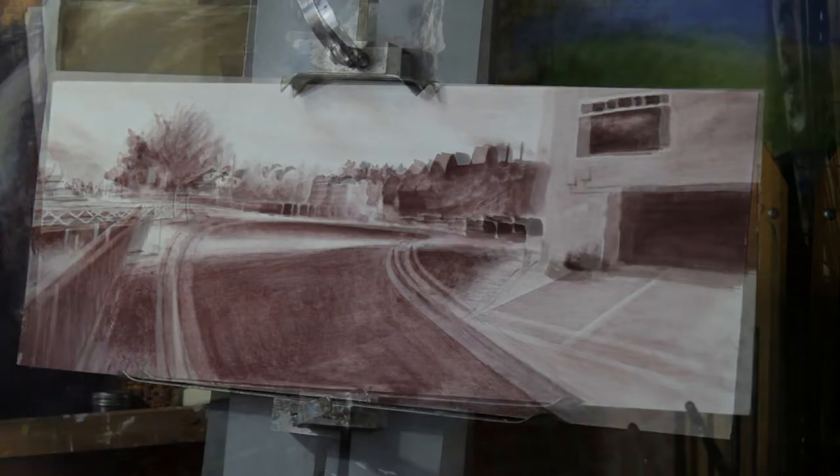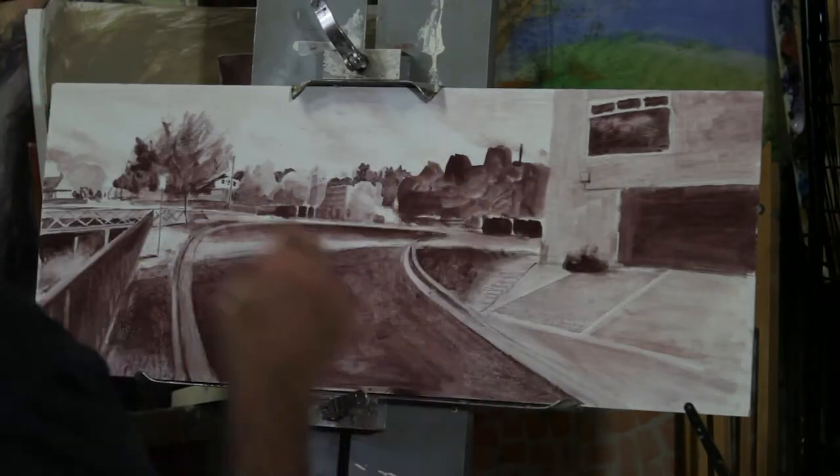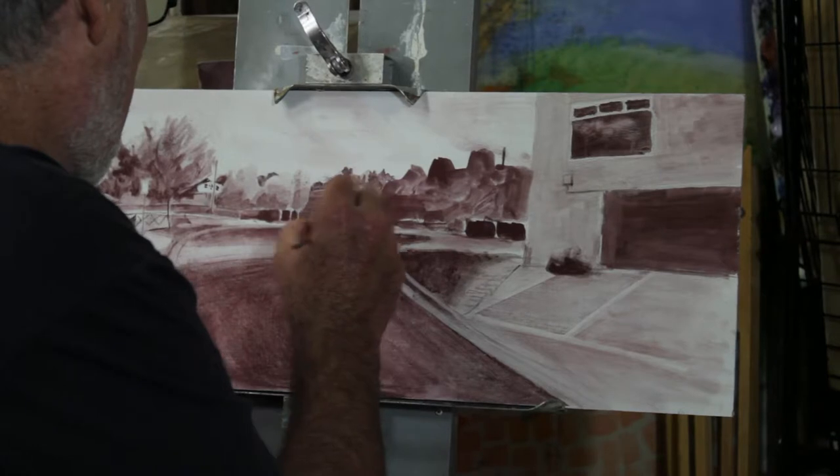Although it started from a photo, I'm eventually just trying to make it look right. Having put most of the elements in, I sort of readjust things to suit the composition.